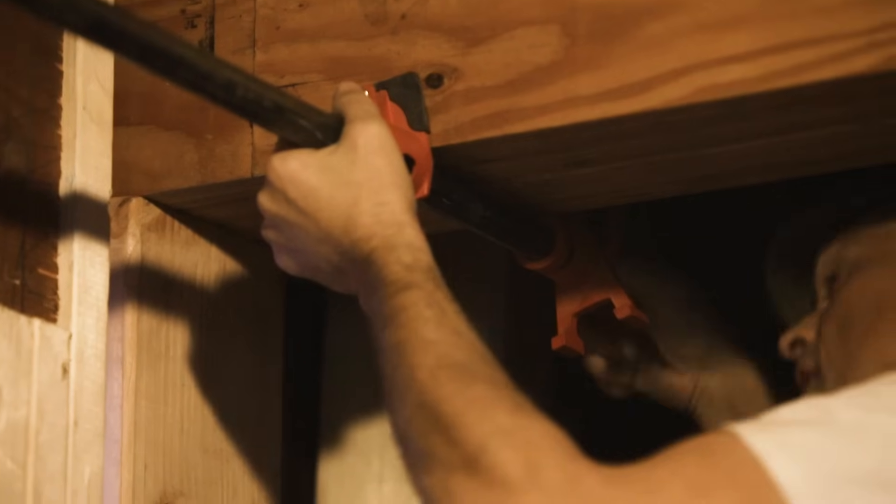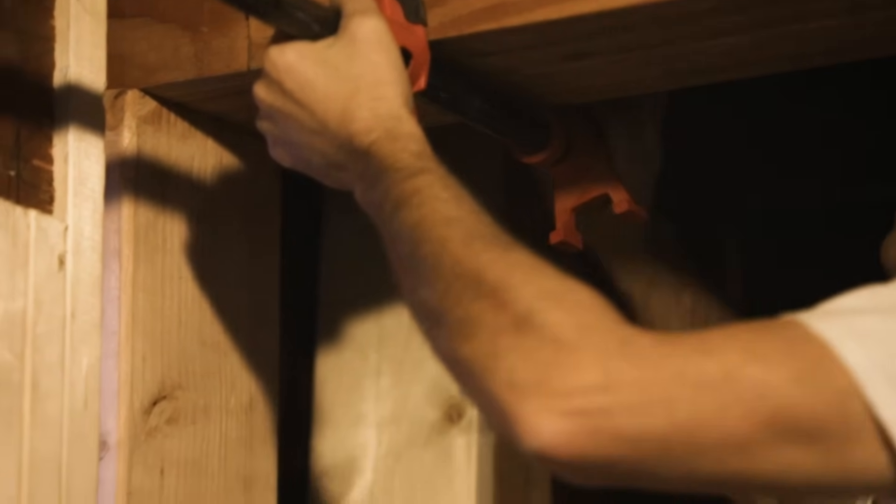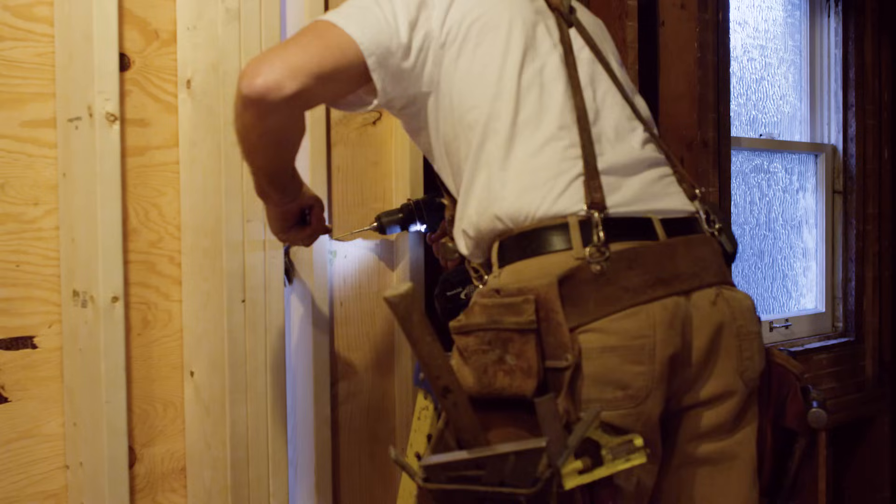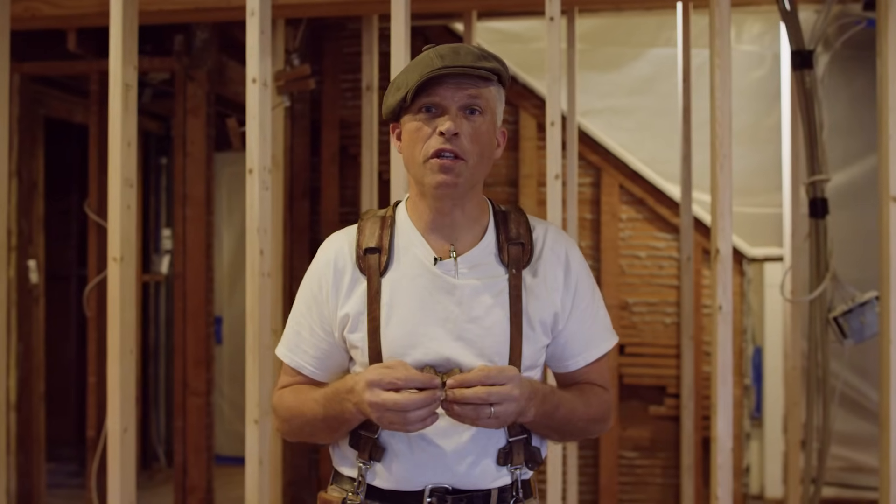We tighten these up together. Now that the beam is in and secured, we're going to take out our temporary support walls and take a look at the whole space.